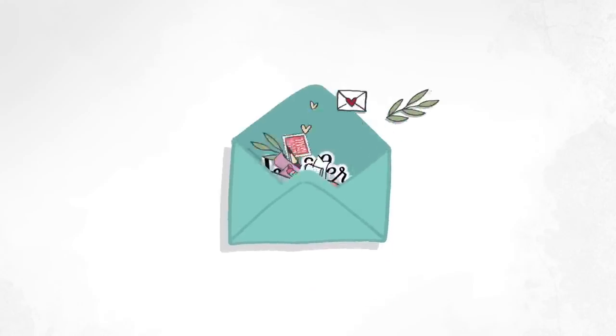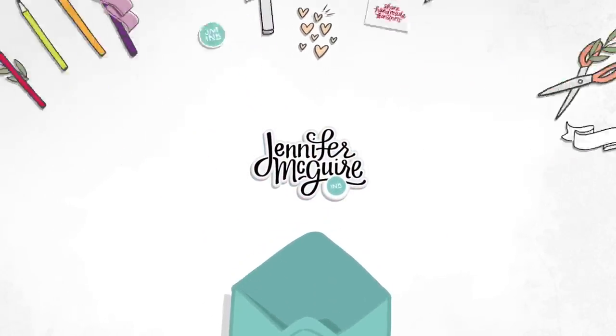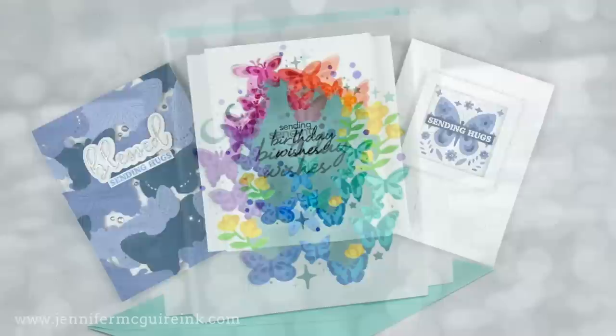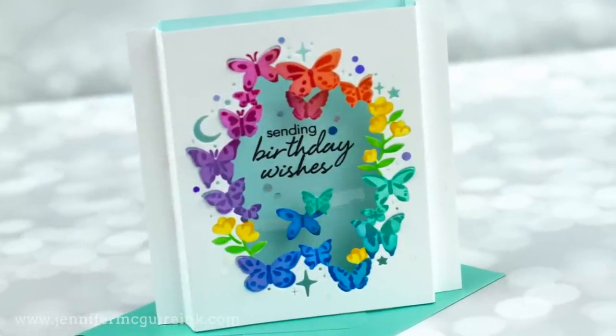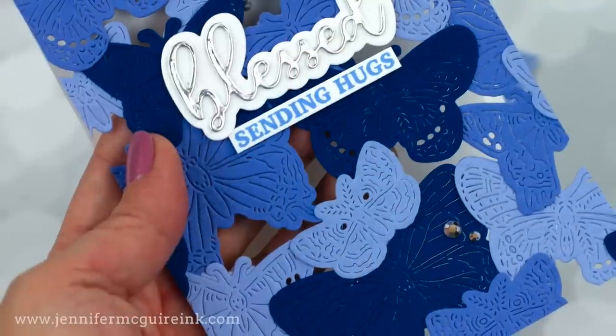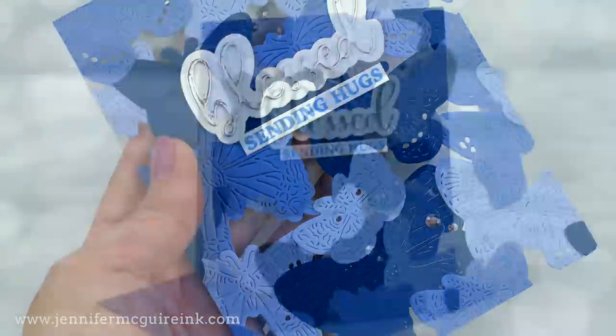Hello, welcome, this is Jennifer McGuire, so glad you're here. A few weeks ago, I did a video on how to keep the joy in crafting. I will link to it at the end of this video if you want to check it out. One of the tips I shared was to come up with five ideas when you get a new product, to make sure that you are inspired to use it as soon as you receive it.